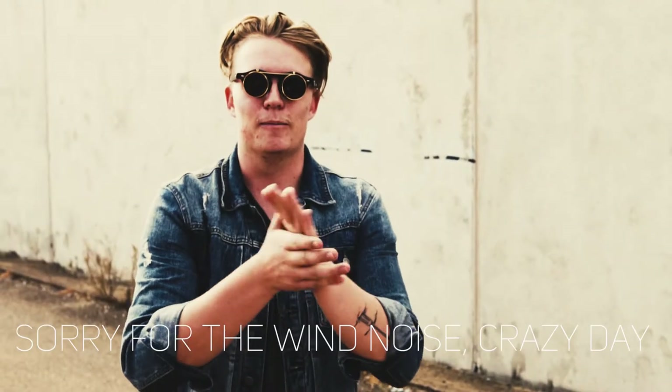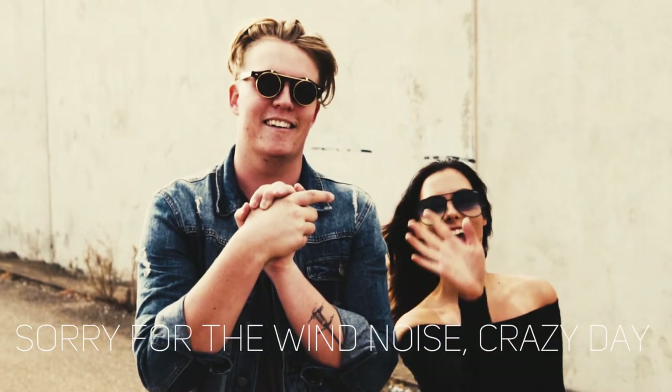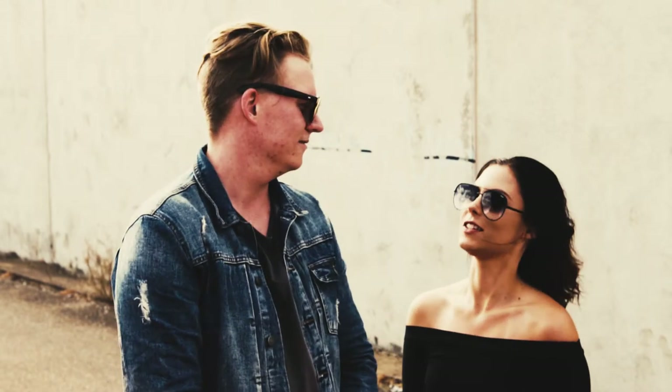I roped in a friend of mine to help me out — her name is Taryn. Let's jump out into the street with the video. We're gonna do some photographing and this is my friend Taryn, she's gonna be the model for the day. We've worked together before, it was good. Let's take some photos.